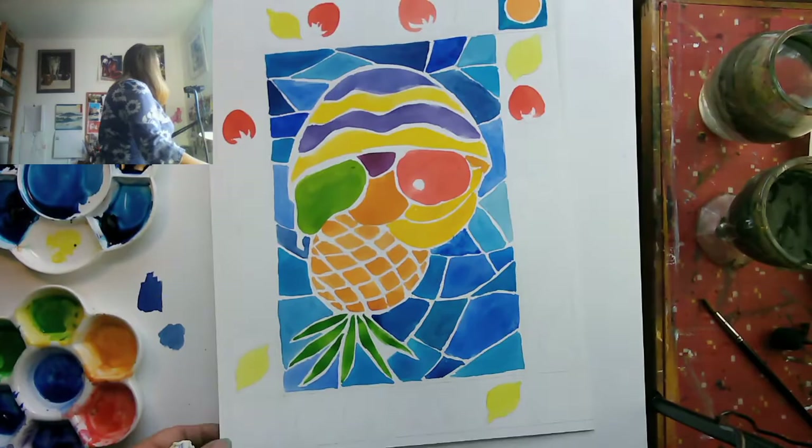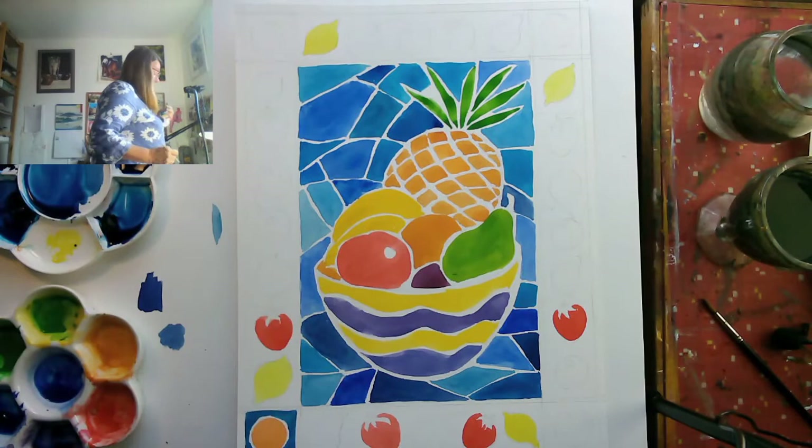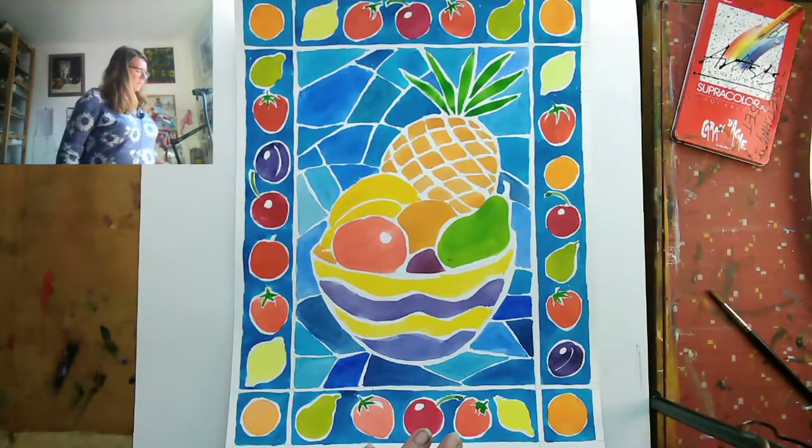So there you are. I will stop now because it'll be like watching paint dry. I'll finish this off and post the picture so you can see what it looks like. But it's just a simple, fun exercise in watercolour and colour, which is always very exciting.